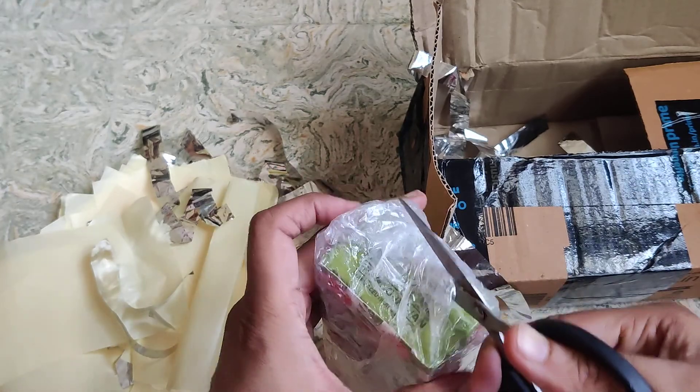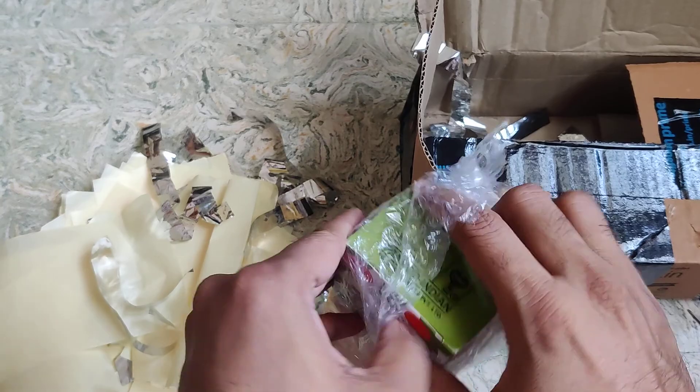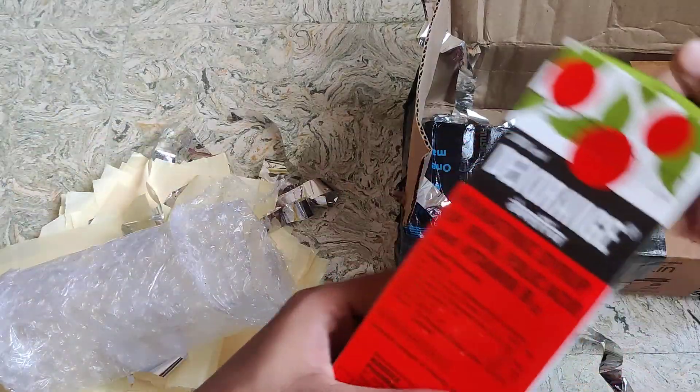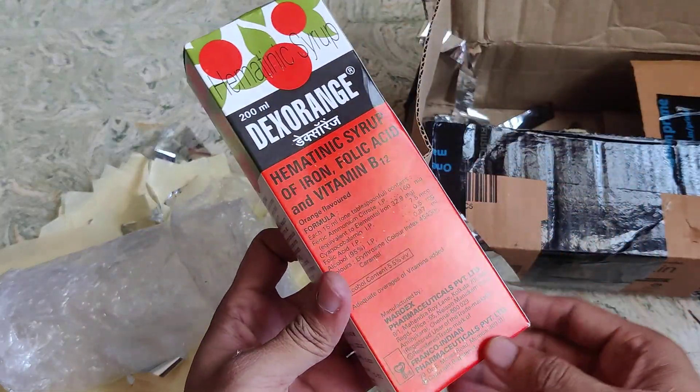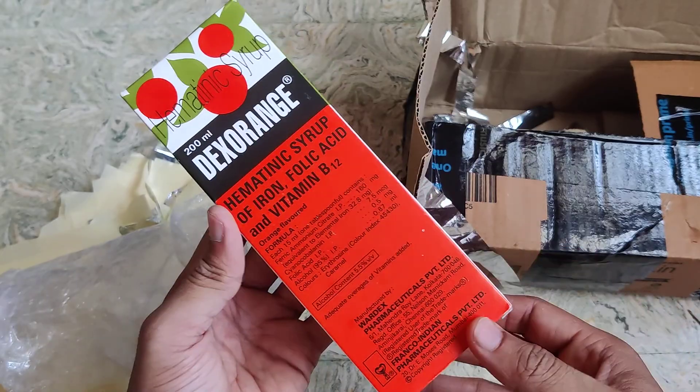If you notice, they have done very nice packing, so there is no issue with the packing. The item is wrapped well with multiple layers of bubble wrappers, and here is the syrup.